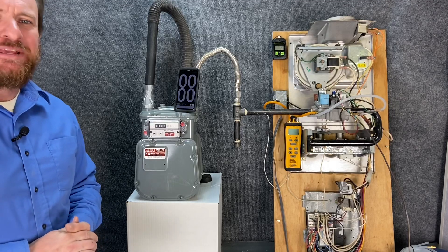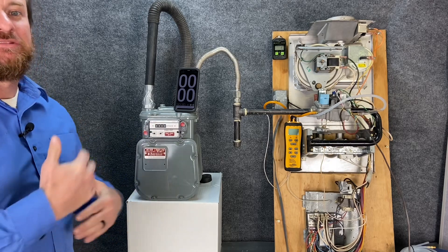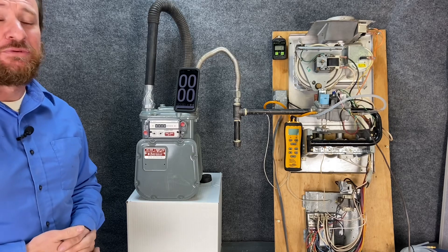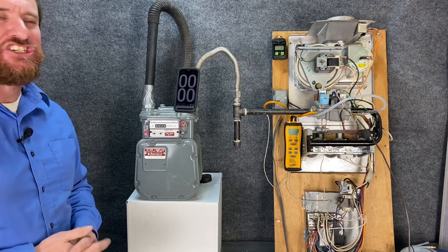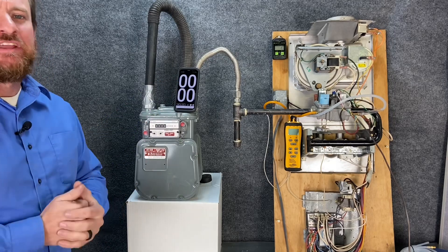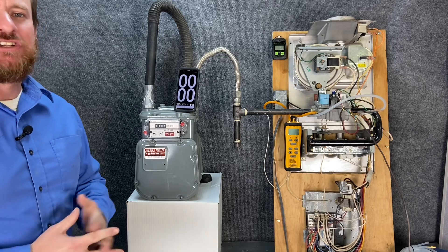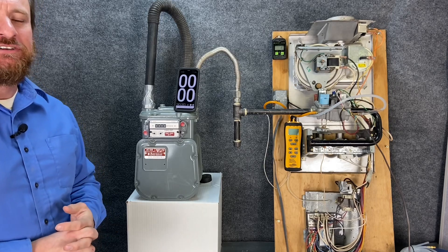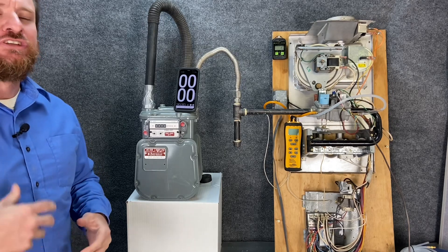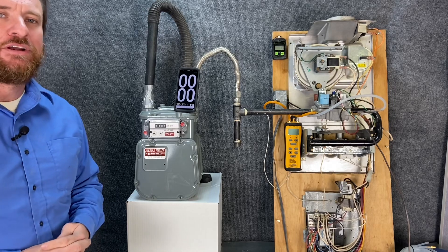Gas furnaces are rated in input BTUs, so what we need to do is clock our gas meter to make sure we're actually matching that input BTU. Every single gas furnace comes with an installation guide, and in that installation guide will be a section talking about clocking the gas meter — it's pretty simple to follow. We also need to talk about BTUs per cubic foot. On average we use 1000 BTUs per cubic foot, but that varies greatly by your local codes and your local gas company, so you need to contact them to find out the BTU rating per cubic foot.